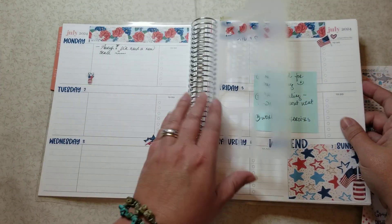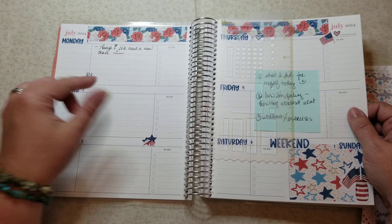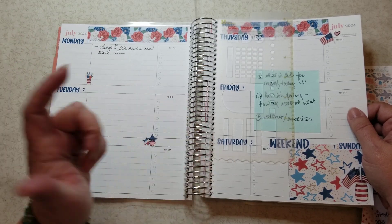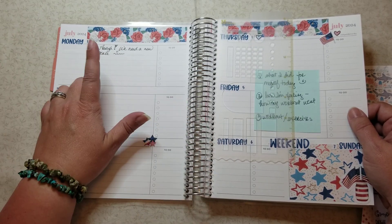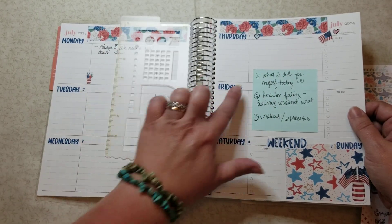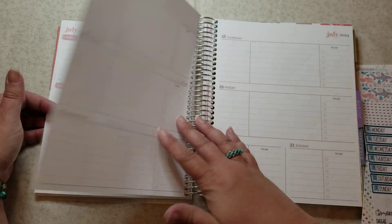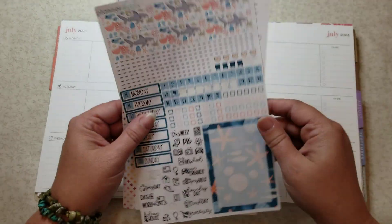Today is the first and I just realized I need a new scale. I tried replacing the battery this morning but that wasn't it, so Friday when I go shopping I'm gonna have to pick up a new scale. But so far, yeah, loving the way this planner came out — those are the first two weeks.